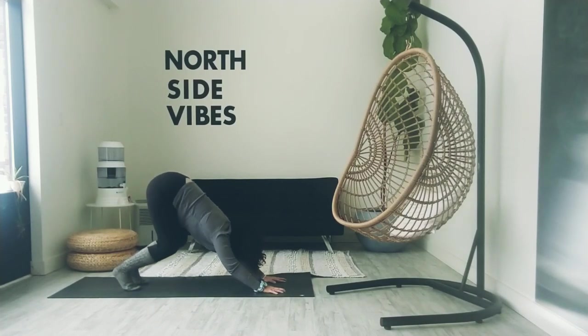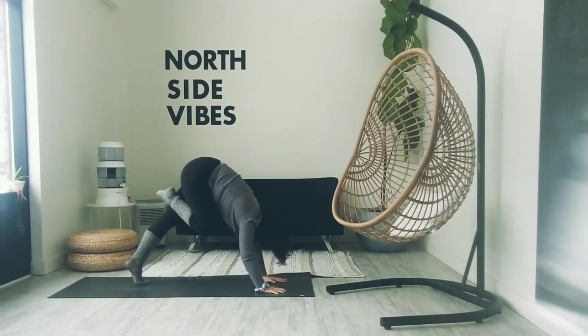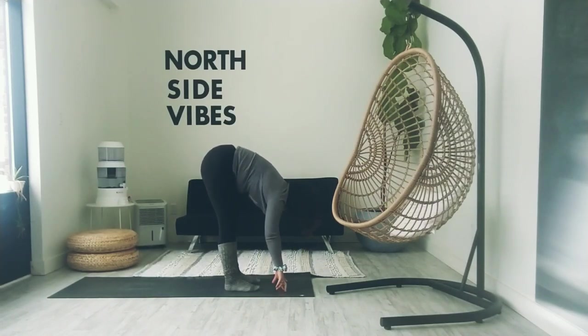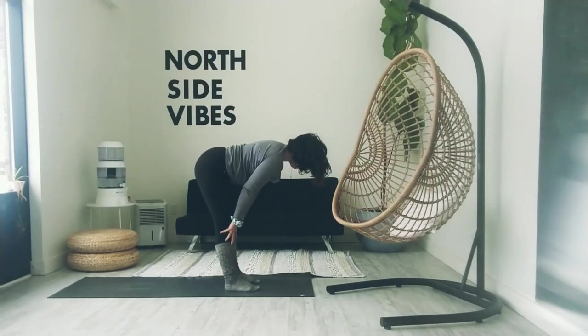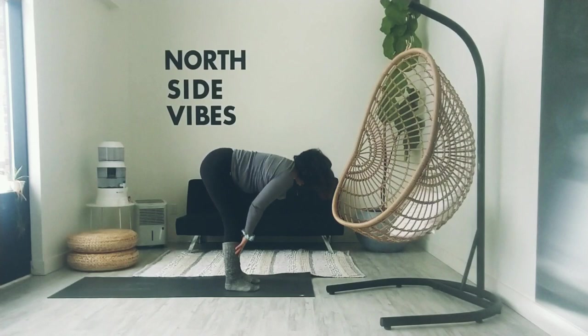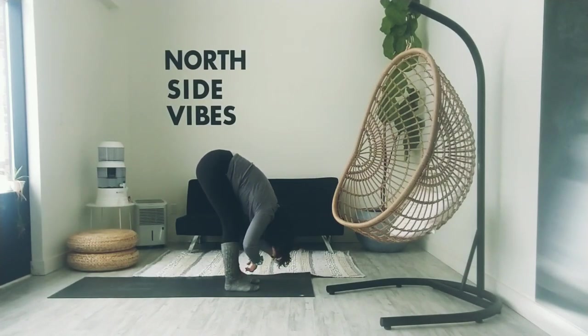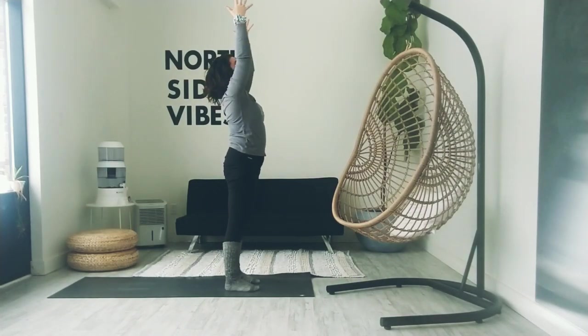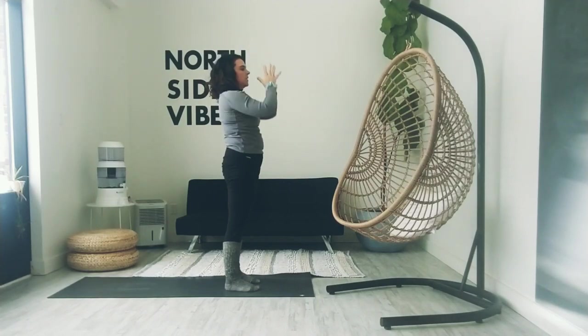Bend the knees, gaze comes forward. We hop, step, or walk to the front of the mat. Inhale to halfway lift. Exhale to fold. Root through all four corners of the feet. Inhale, lead with the chest, rise up. Extended mountain. Exhale, palms to heart center.